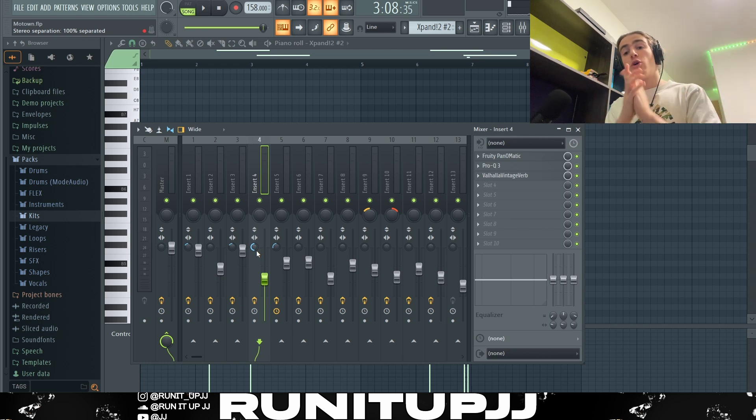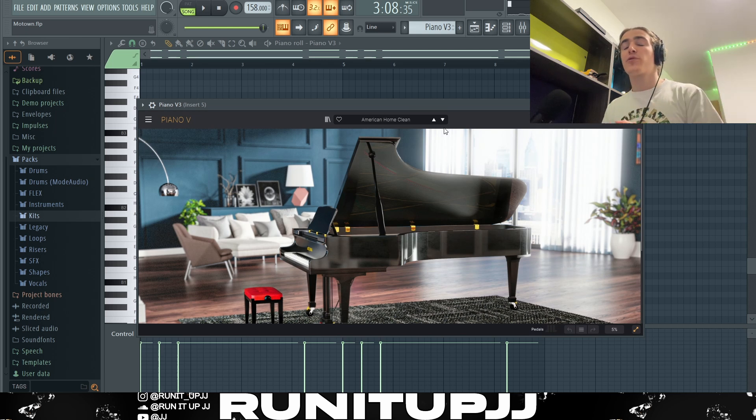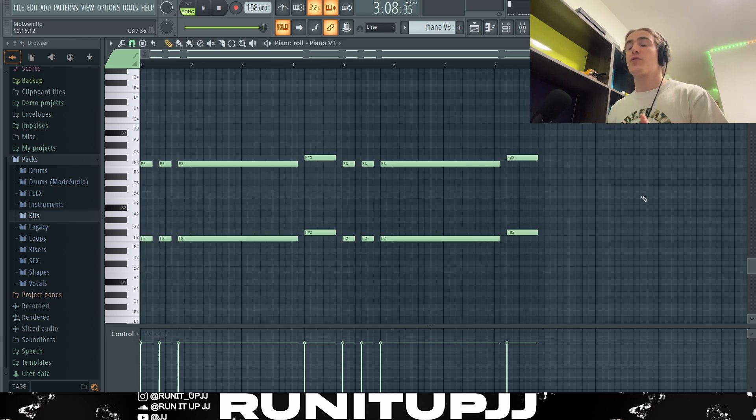It sounds really dope, and you can really tell the difference when you have headphones on, so I highly recommend watching these tutorials with headphones so you can hear why stereo separation gets used and why I find it quite important. Last but not least for the melodic component, I've got an instance of Piano V3 using the preset called 'American Home Clean' — it's just a nice-sounding piano and that's why I used it.